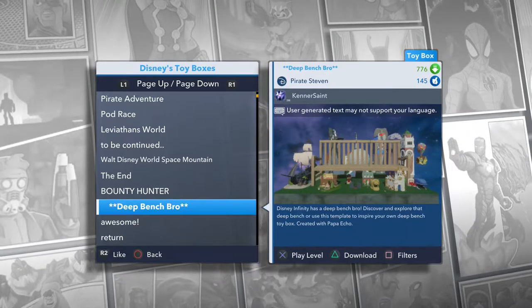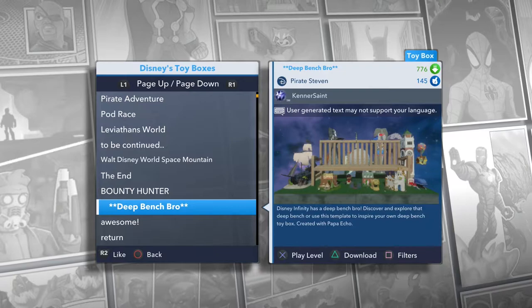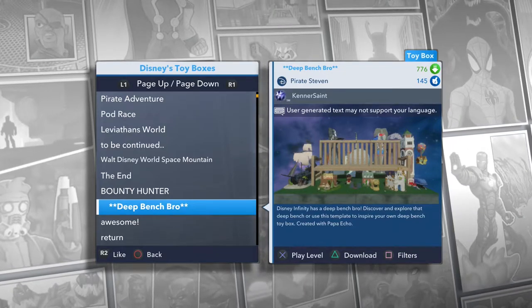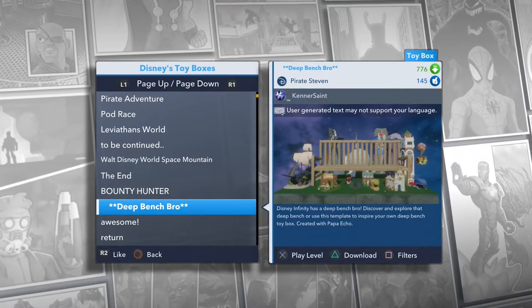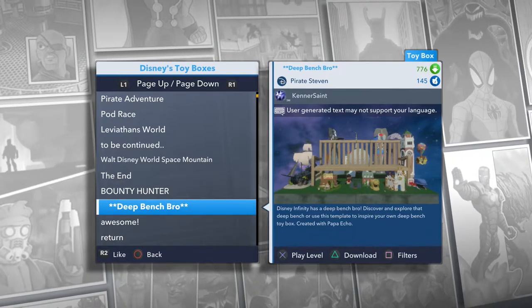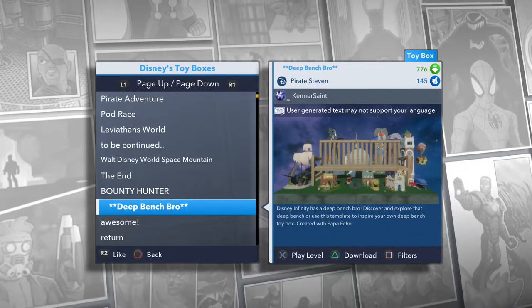Hey everybody, it's Keeter and Family Gaming and we are back with another Disney Infinity 2.0 toy box. Today we are doing Deep Bench Bro by Pirate Steven. Disney Infinity has a Deep Bench Bro to discover and explore, or use this template to inspire your own Deep Bench toy box, created with Papa Echo.